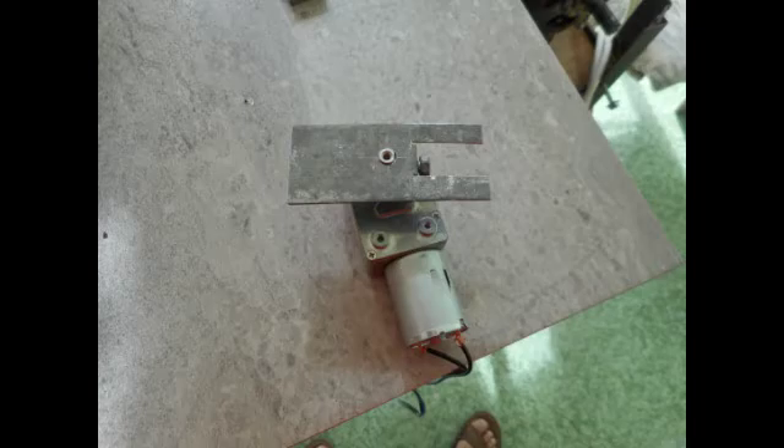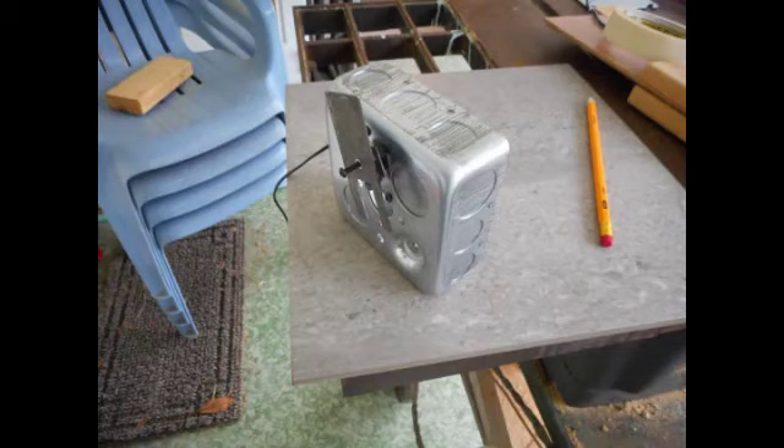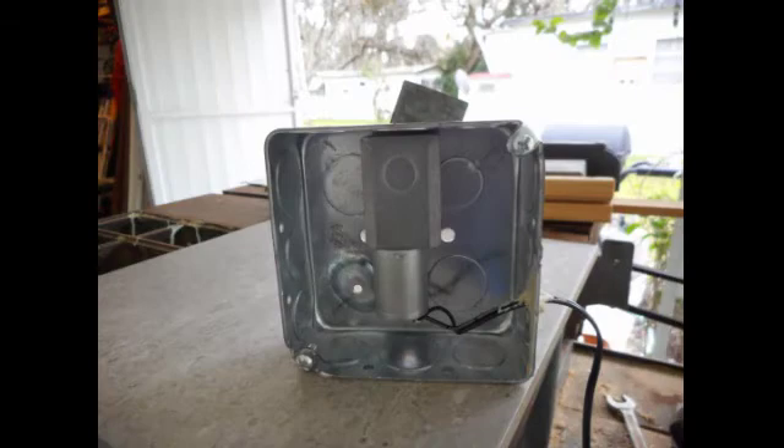Here is the bracket and gear motor mounted in the box, and here's a view from the back side. It's just a 4x4 by inch-and-a-half handy box — get them at any local hardware.